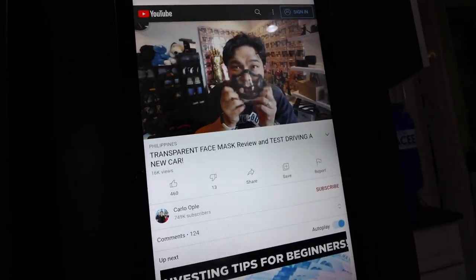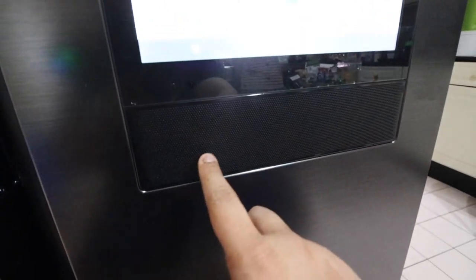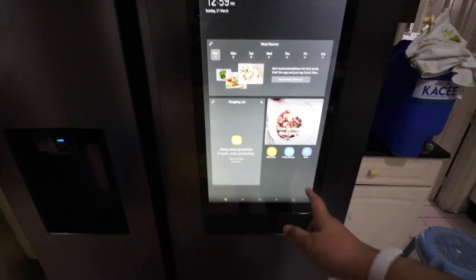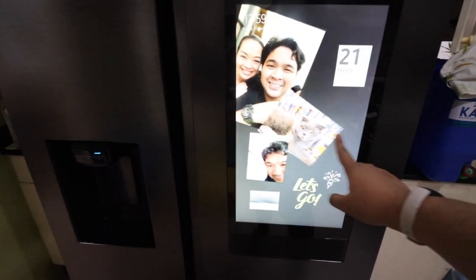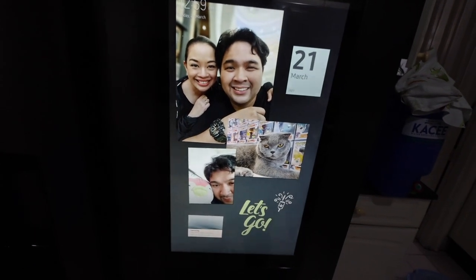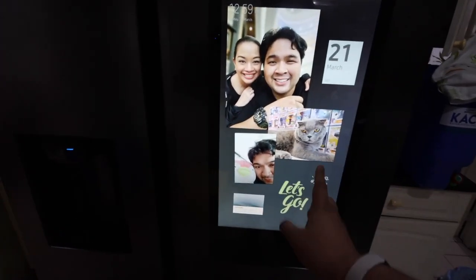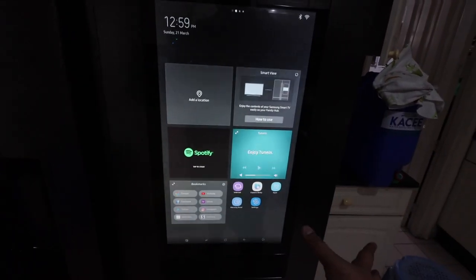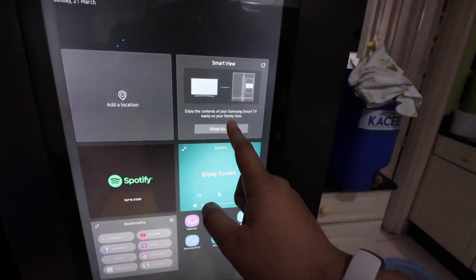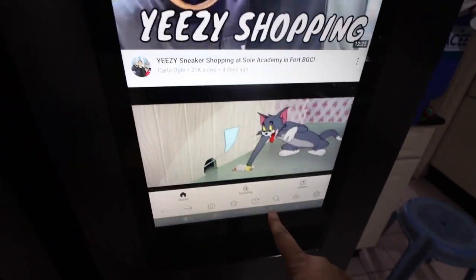So ito, may speakers talaga siya. So this obviously isn't like a full review, but para lang makita ninyo. You can customize this, which is like your family board. So you can put pictures of your family, your cats, your loved ones. You can put a scheduler, pwede ka maglagay ng memos, you can draw like a whiteboard. You have a variety of apps — you have Spotify, TuneIn, SmartView para makita mo yung mga nasa loob ng ref mo, YouTube which we have over here. Tapos maganda yung speakers niya as I showed you guys earlier.